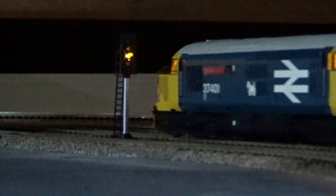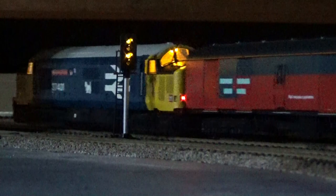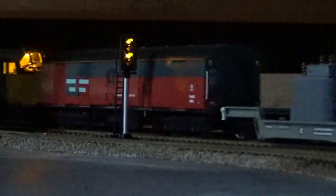As the Class 37 enters the fourth block, the signal goes red and then goes through the sequence of yellow, double yellow, back to green.